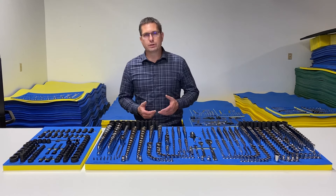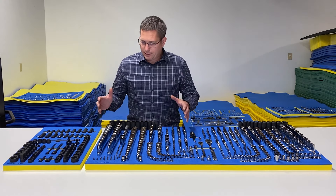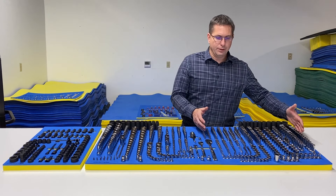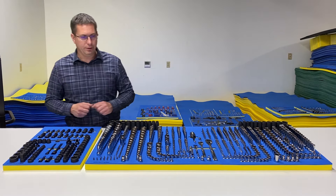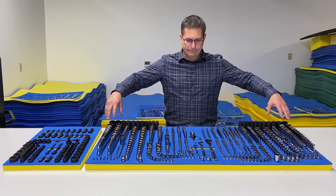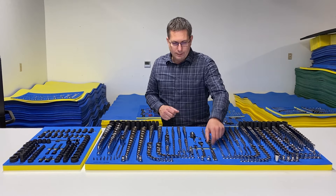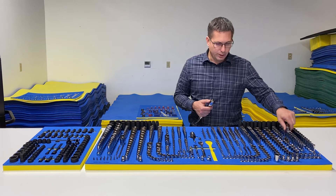The upper drawers are configured for sockets. The socket drawer is laid out with inch on the left side and metric on the right. The impact socket drawer is the same way — inch on the left, metric on the right. From there it's arranged by drive size, so the half-drive sockets are all on the outside, then three-eighths, then quarter. There are a couple of finger pockets on the ratchet so you can get what you need quickly.